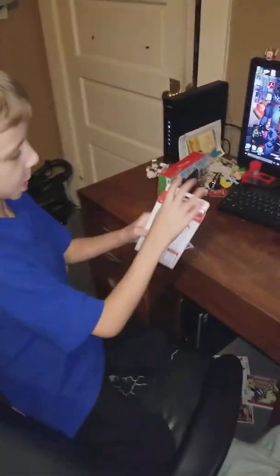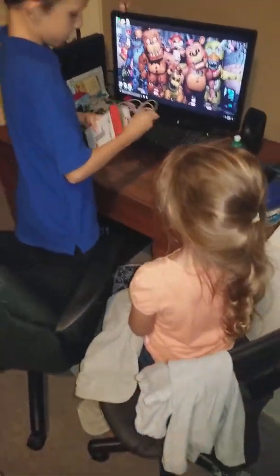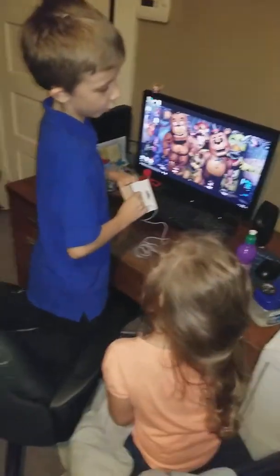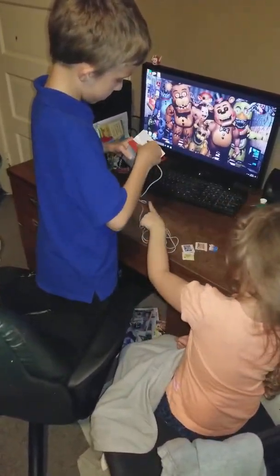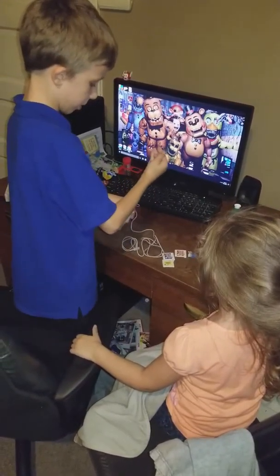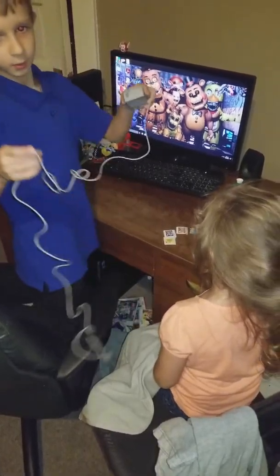And now for the charger. I guess that flips out. There we go. Here's the charger.